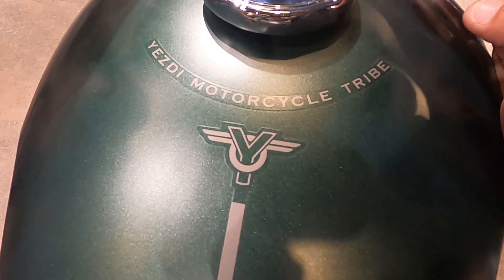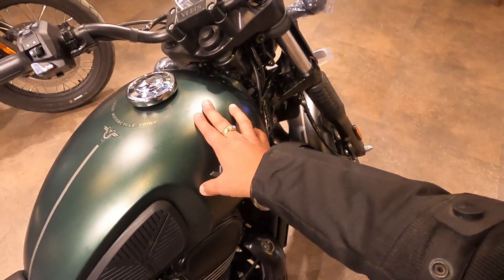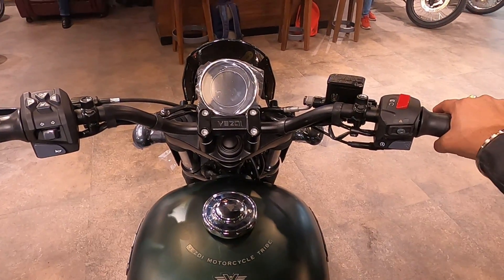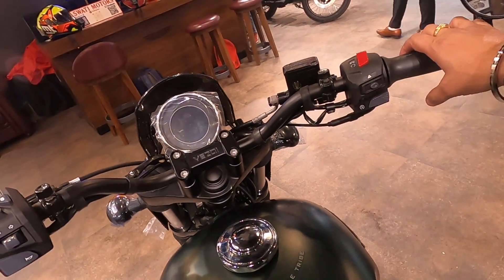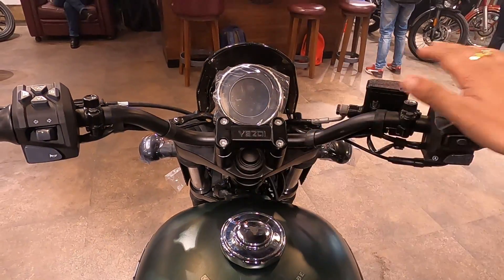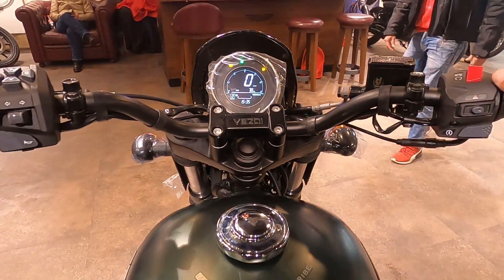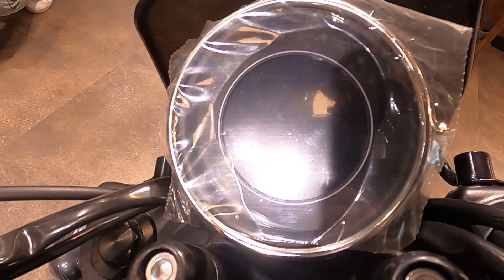You will get to see the branding on the tank. The tank has a good look from the side. You will also get to see the handlebar. The handlebar position is set up for a cruiser style, with back support for the rider. The handlebar is a little bit raised up, so it will be more comfortable to ride.